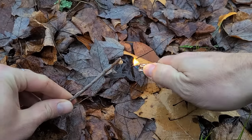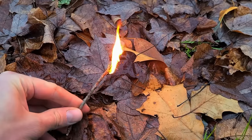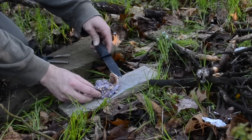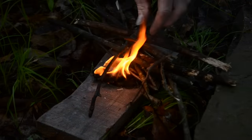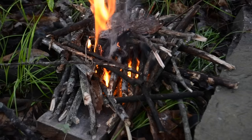Pine resin also happens to be highly flammable, which makes it great for helping you get fires going, especially in wet conditions because it'll burn even if it's wet. Here I found a large chunk of it that I'm going to place on top of this pile of dryer lint, which also makes great tinder. This large chunk of pine sap will burn long and hot, and will do a good job of drying out these damp sticks that I'm placing on top.